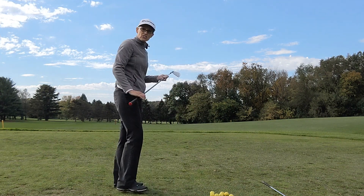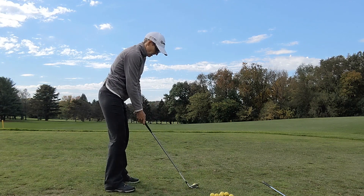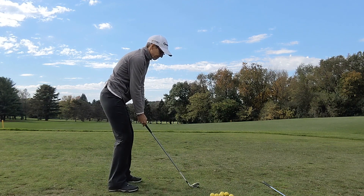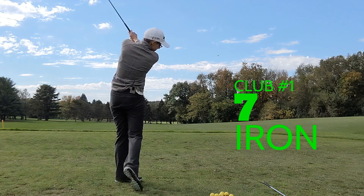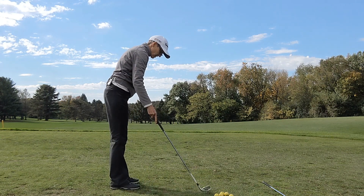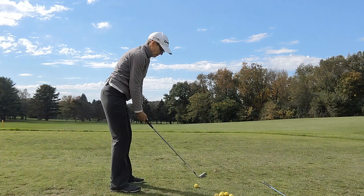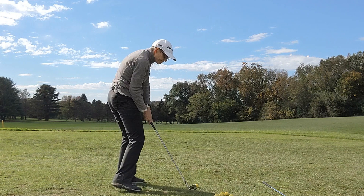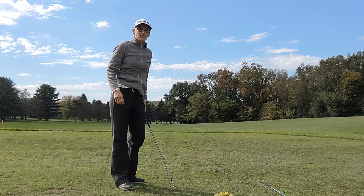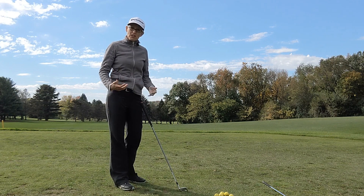I'm going to start with just a couple of shots with my seven iron, which means I'm going to be making a regular swing with this club. I could just stay hitting shots like that and I would leave the range feeling pretty good that I was striking the ball well.